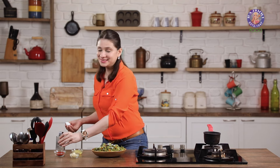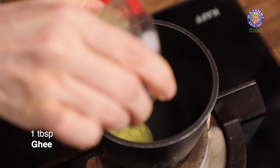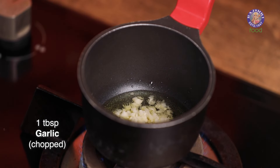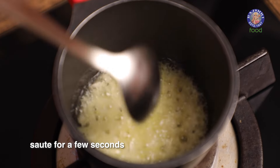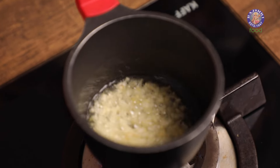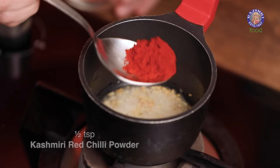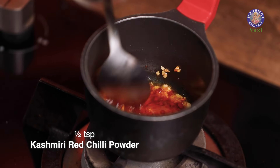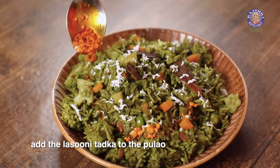I am sure you guys are wondering where is the Lasooni, so let's make a Lasooni Tadka. Heat up 1 tbsp of Ghee and add in 1 tbsp of finely chopped Garlic. Sauté the Garlic for a few seconds. Once you see the Garlic starting to change colour, turn off the flame. After it cools down slightly, add in ½ tsp of Kashmiri Red Chilli Powder, and this Tadka is ready.